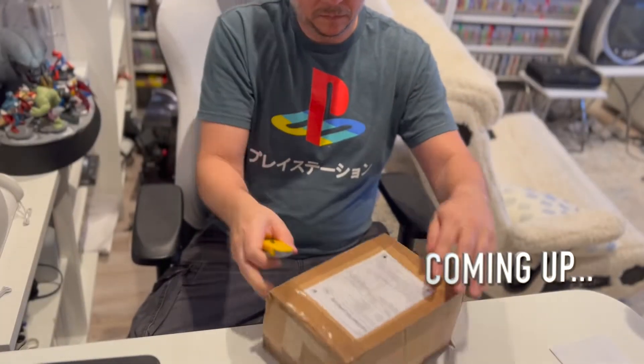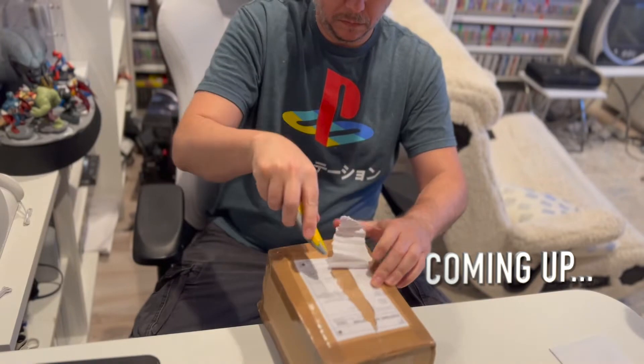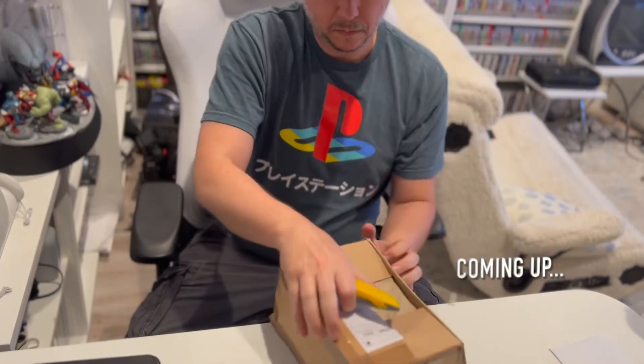Hey everybody, it's me, Scott Galaxy. I have another unreleased game to show you today, so don't go anywhere. This one is a pretty cool one.